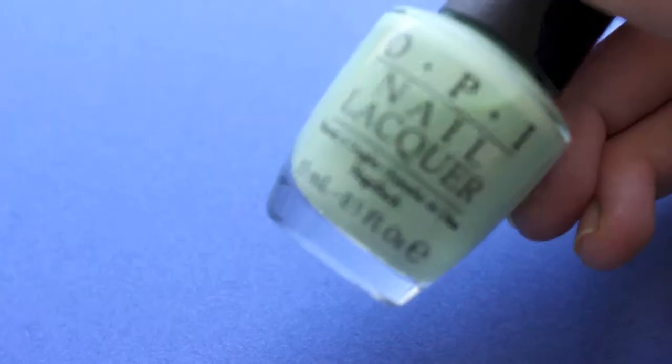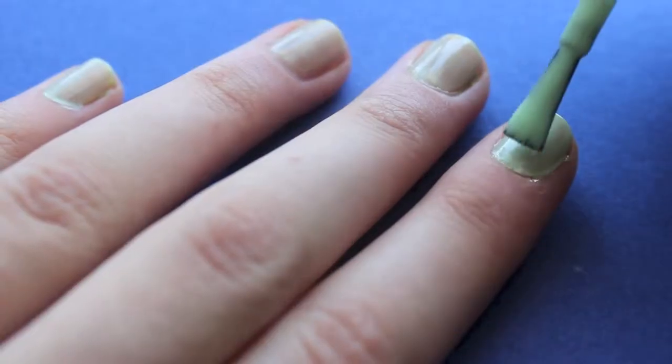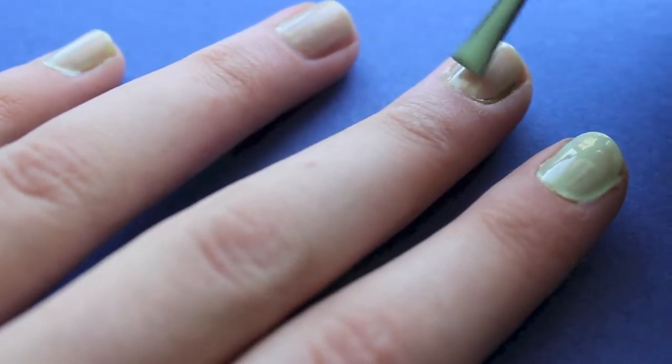Hello everyone! Today I thought I'd start off the month of October with some cute easy Halloween nails. So what I did was I painted my nails with the base coat to protect them and then I painted my nails green.